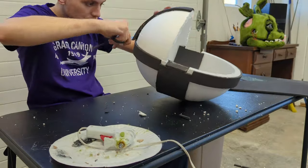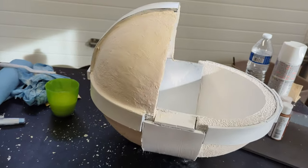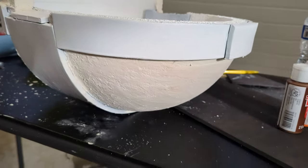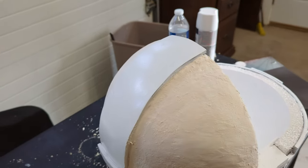Cut a foam sheet to be 3 inches wide and hot glue it down the center of the top sphere. Trim what's left and hot glue into place. This part is optional, but you can apply two layers of spackling onto the foam, then wait for it to dry and sand it down to make it smooth. It just has a nicer look to it.